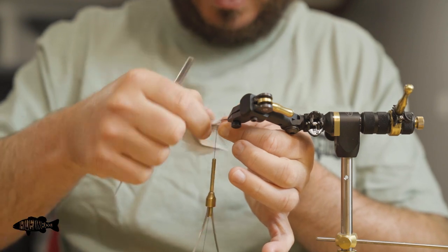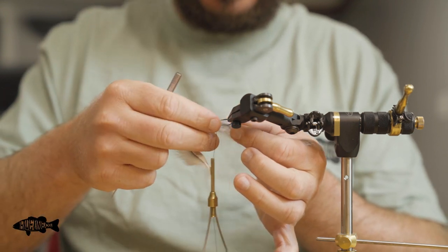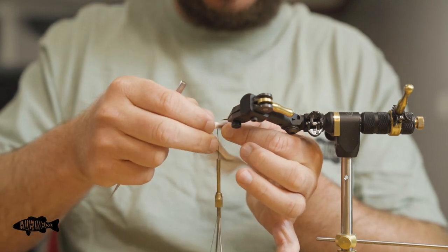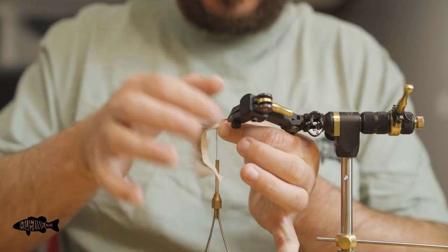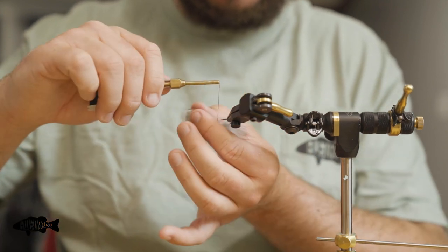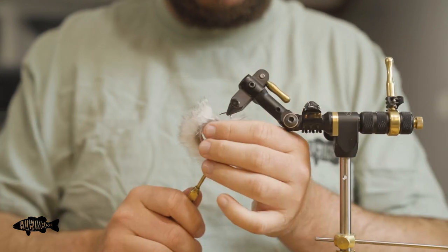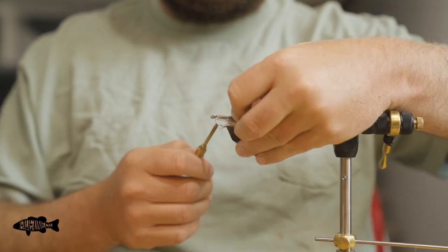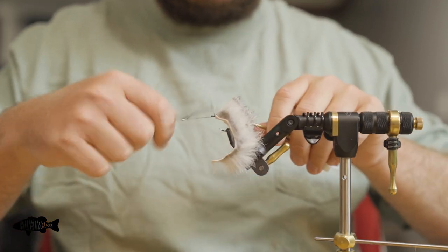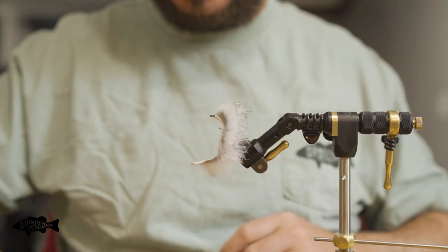Next, switch over to the bodkin or dubbing needle. I like to go right where I'm going to put those thread wraps, just down to the leather — not piercing it, but just down to the leather so I can expose it and get a good tie-in point. Wetting your fingers just a little bit will also help hold all that back. You definitely don't want to do this too close to the eye of the hook. Pull that back, get a couple thread wraps right behind the hook eye where you're not even on the leather, and come in with a wet finish right there. And we're done with the rear.